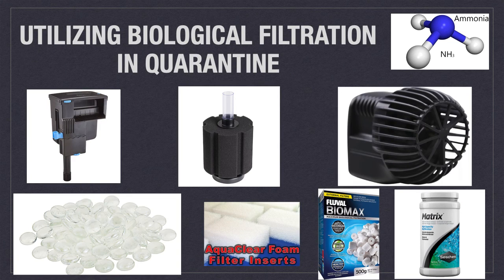So now we get to the meat of the matter. You wouldn't put fish in an uncycled display tank, so why would you do that in a quarantine tank? You only need two things to accomplish having a working biofilter in quarantine: flow and biomedia.